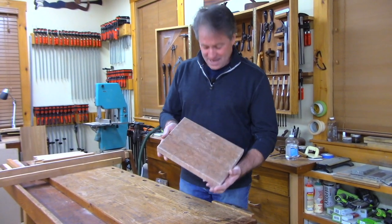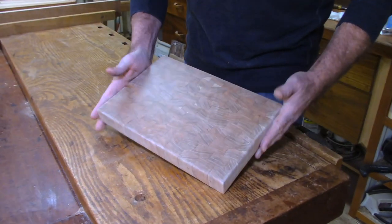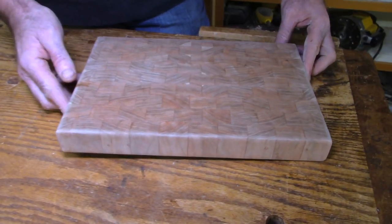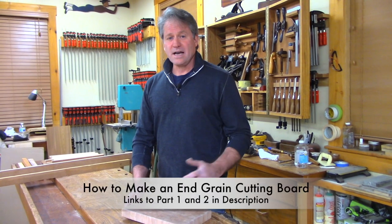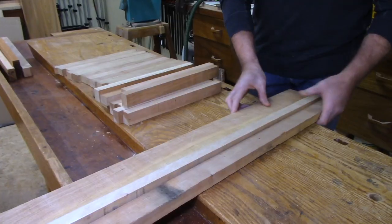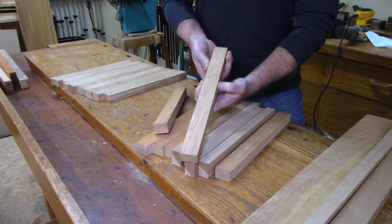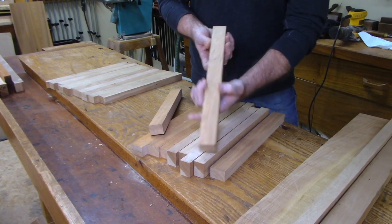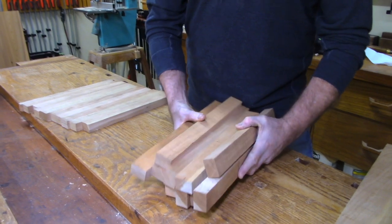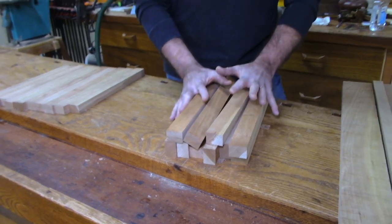Here is an end grain cutting board. Check that out — this is what I want to show you how to make tonight. To make one of those cutting boards, this is all you need: about 10 pieces, say an inch and a half wide rough, ending up an inch thick and about 15 inches long. You can get that from scrap, or if you go buy wood, you could look in the shorts. There's our board material.